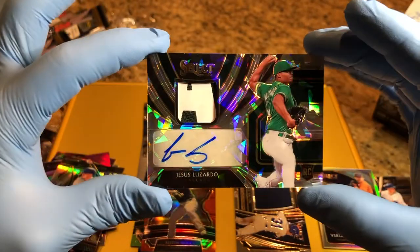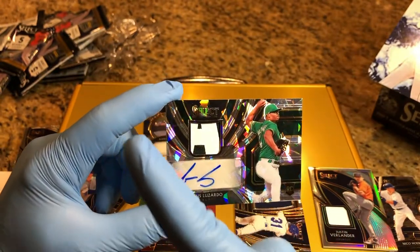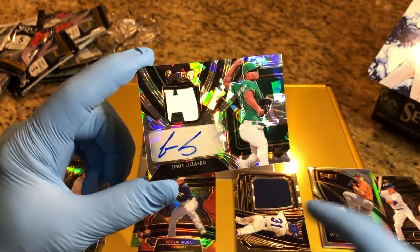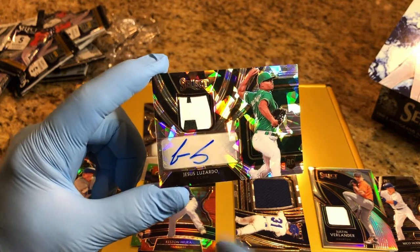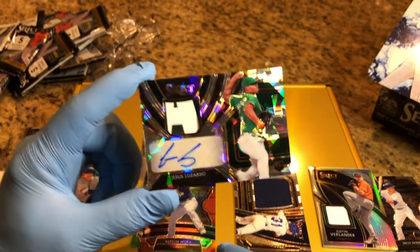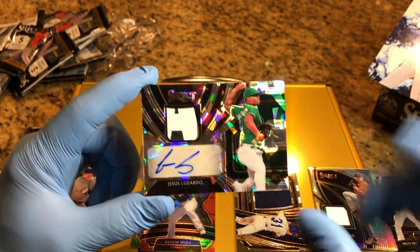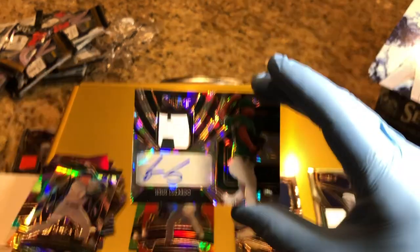Thanks for watching. Don't forget to like and subscribe, and don't forget to check out that video right up there. You will get entered into this flawless briefcase drawing with some rookie autos, all sorts of numbered parallels and patches. So leave a comment — we will enter you in. Thanks for watching. Bye.